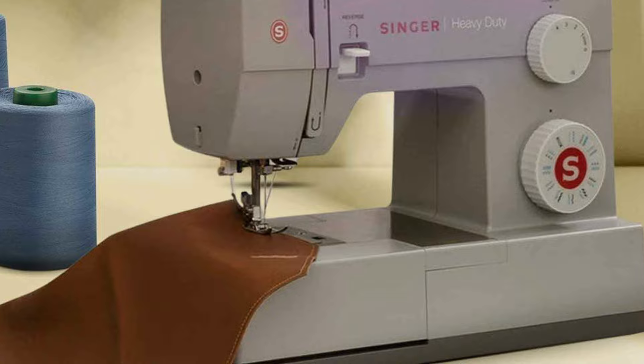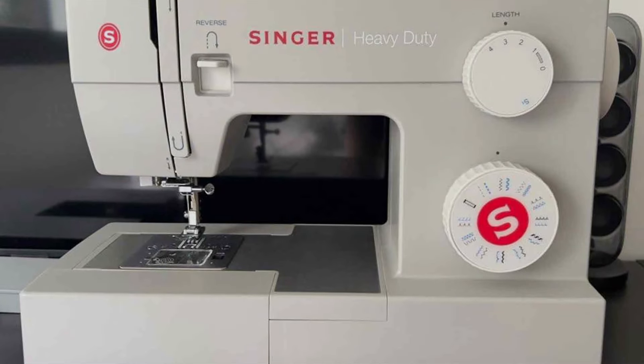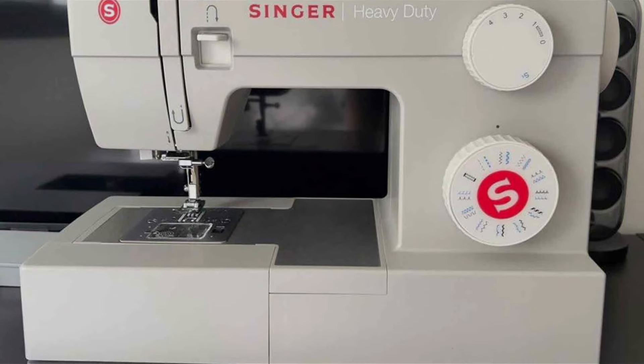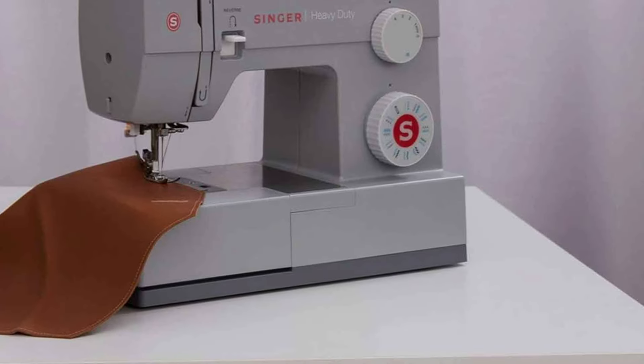Whether you are quilting, crafting or garment making, this machine delivers precise and professional results with ease. Whether you are a beginner or an experienced seamstress, this machine offers unmatched durability, effectiveness and performance all in one heavy duty package.